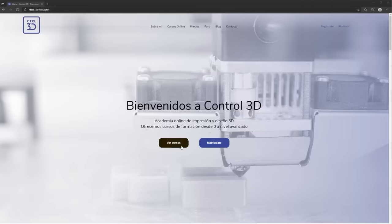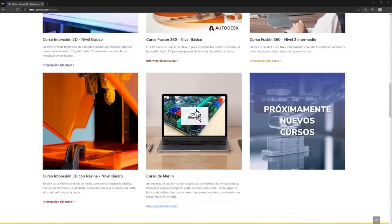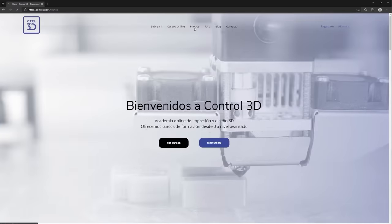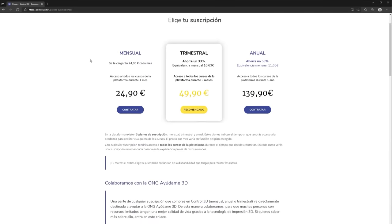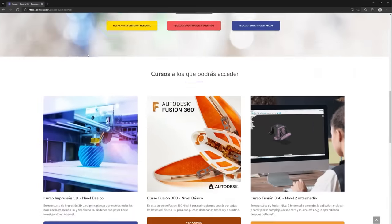Este vídeo ha sido posible gracias a la Academia Online de Control 3D, la cual funciona tipo Netflix. Tú pagas una cuota ya sea mensual, trimestral o anual y tienes acceso ilimitado a todos los contenidos que haya en ese momento y los que vayamos sacando mientras tú estés.